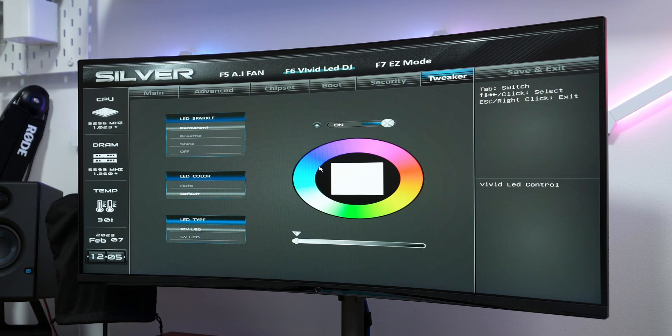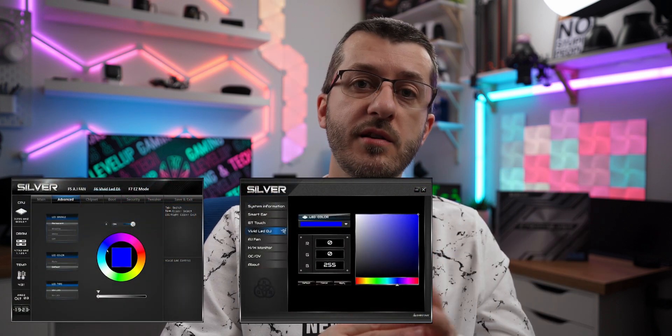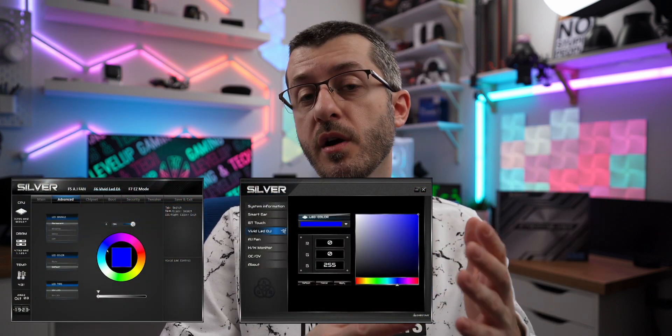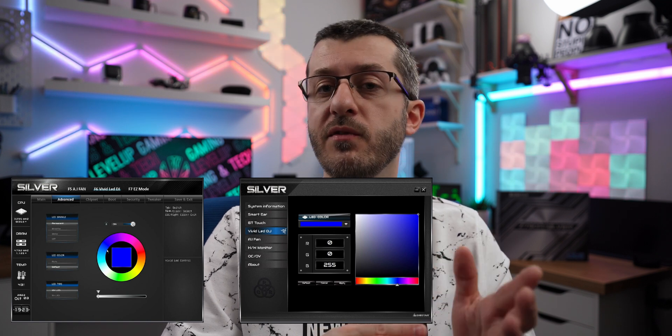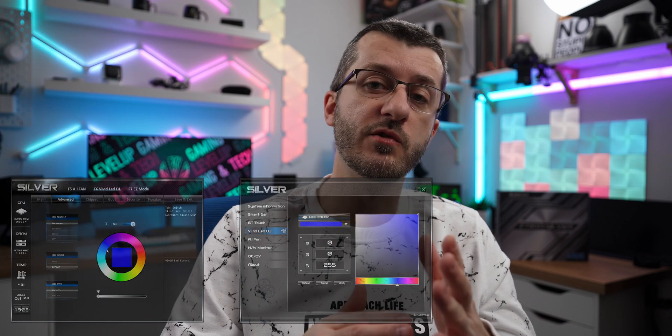RGB can also be controlled directly in the BIOS, eliminating the need for additional software. This will change with an upcoming Windows 11 update that integrates RGB control into the OS itself. The board also has its own software called the Silver Lightning utility for further customizing RGB zones directly from the OS, and you can also adjust fan headers in Windows directly.